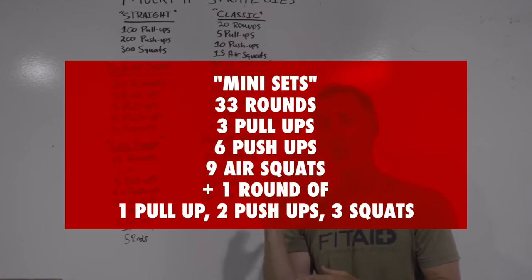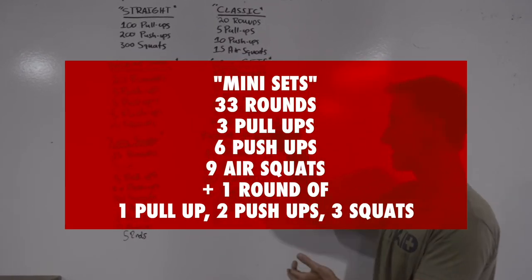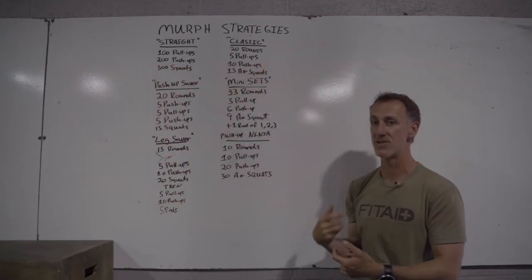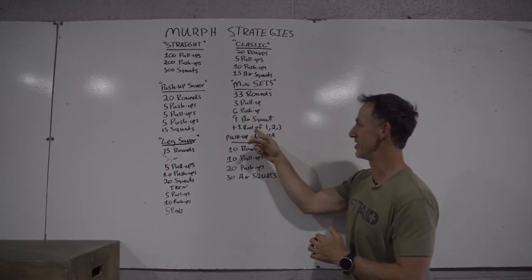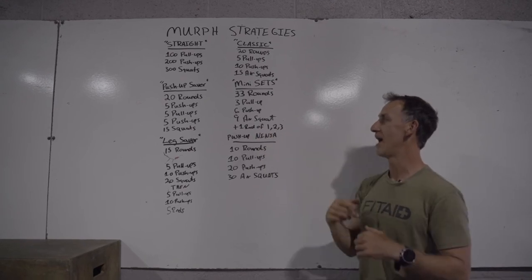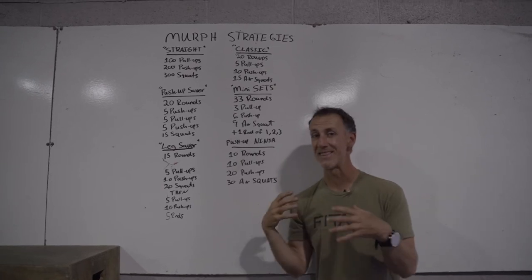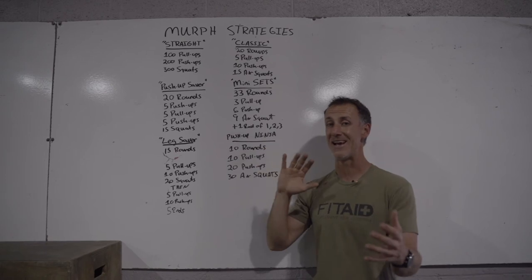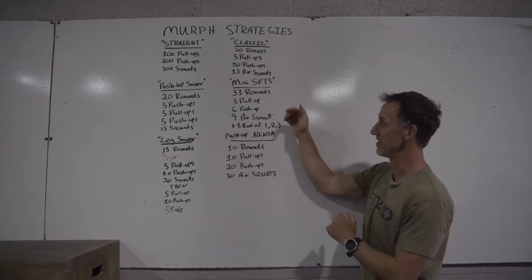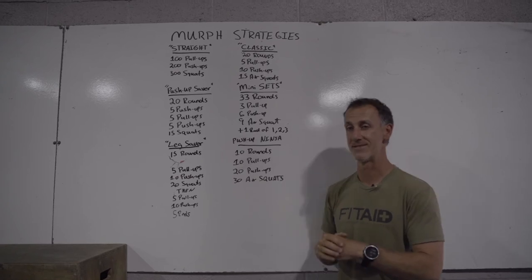Mini sets. If you are newer and you want to keep things moving along, break things up into small sets: three pull-ups, six push-ups, nine air squats. You're slightly short after 33 rounds of that, so then you do one pull-up, two push-ups, and three air squats to finish it out. Obviously it's a lot of switching and transitioning, but if you're a newer athlete, maybe good — because at some point you can decide to stop, cut it a little short, and you just have these small chunks of rounds that will add up.